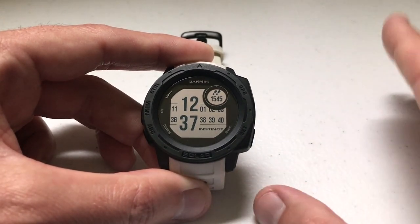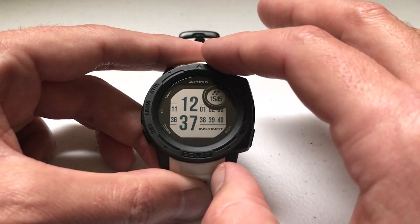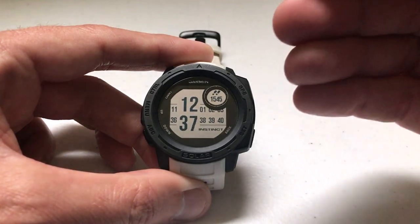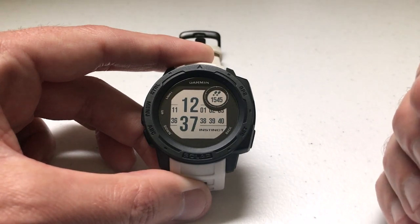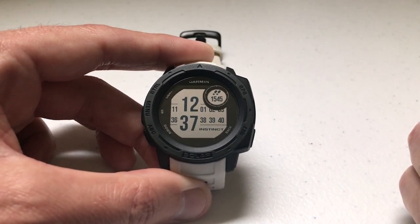We've successfully looked at our steps on the Garmin Instinct watch. You can get a little bit more detail if you look at the information on the Garmin Connect app on your phone or on the Garmin Connect website. Let me show you that as well.